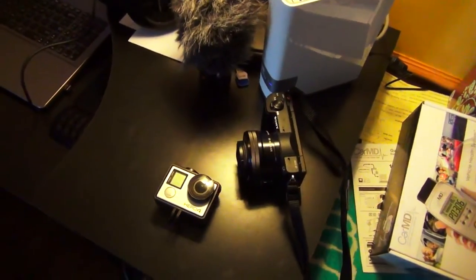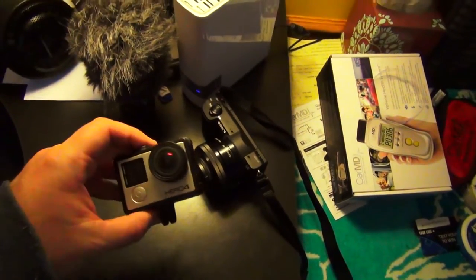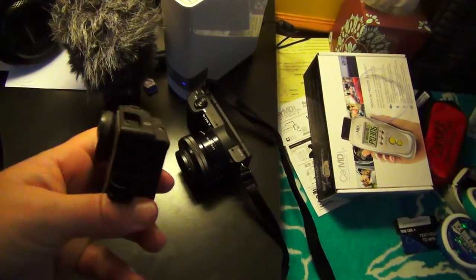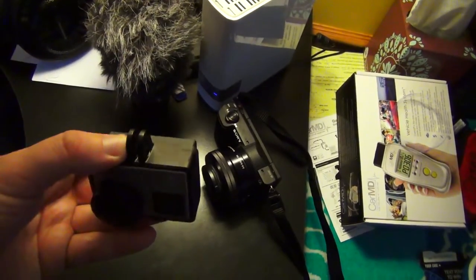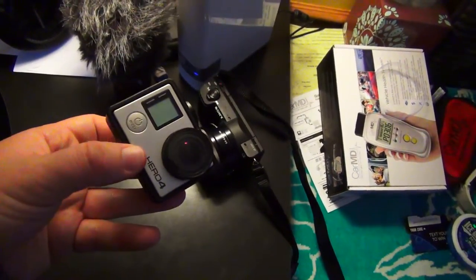So first, before we get into the nitty-gritty, I'm going to show you the equipment and stuff that I'm using. The equipment I use the most is my GoPro Hero 4 Black Edition. I also have the standard plastic case for it, but this is the case I'm currently using. I use this to make my car vlogs and when I was out in Japan, my bicycle vlogs and things like that.